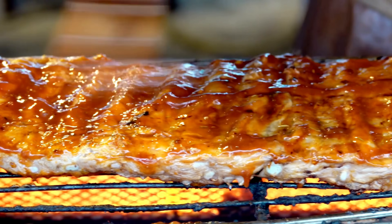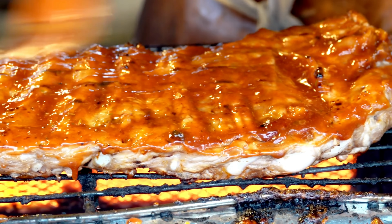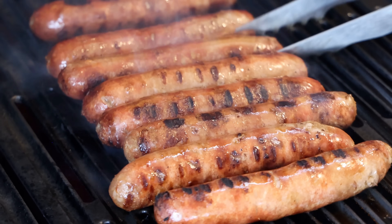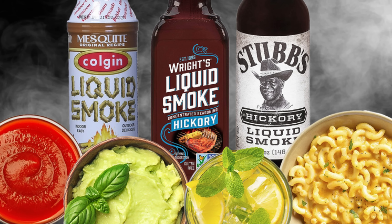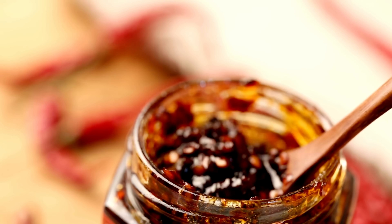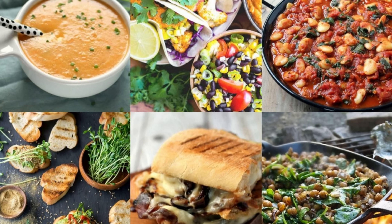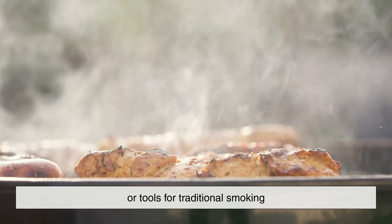So where is liquid smoke being used? The obvious answer is barbecue sauces, where it provides that classic smoky kick without requiring hours of smoking. But it doesn't stop there. Liquid smoke is also used in processed meats like bacon, sausages, and hot dogs. Cheeses, nuts, and even some beverages get a smoky boost from it too. For home cooks, it's a secret weapon — you can add it to chili, beans, marinades, soups, or even homemade vegan dishes to mimic the richness of smoked meat.